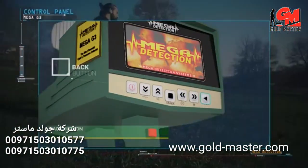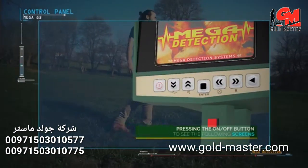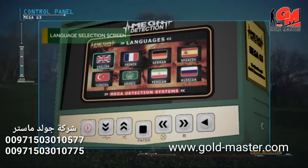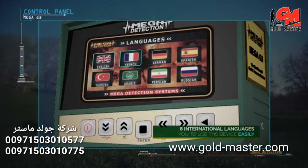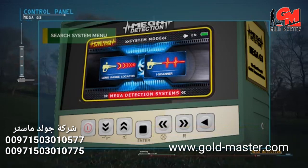After pressing the power button, the following screens will display: brand screen, model name screen, and language selection menu. Due to the widespread use of the device, it has been equipped with eight international languages, allowing any user to operate it easily.